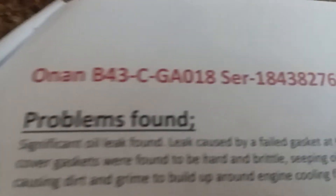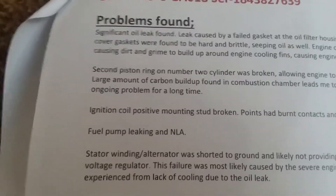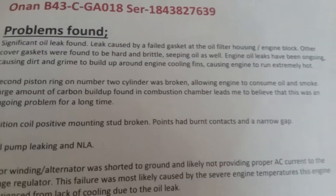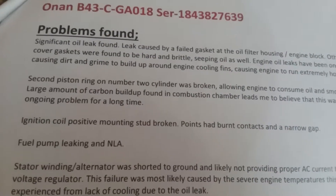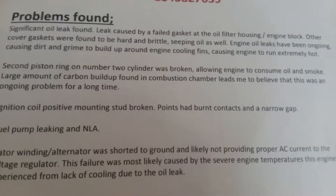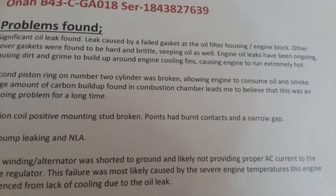I got this packet from my mechanic today and I'll read it to you. For starters there's the Onan serial number and model number. Here are the problems found: there was a significant oil leak caused by a failed gasket at the oil filter housing slash engine block. Other cover gaskets were found to be hard and brittle, seeping oil as well. Engine oil leaks had been ongoing, causing dirt and grime to build up around the engine cooling fins, causing the engine to run extremely hot.